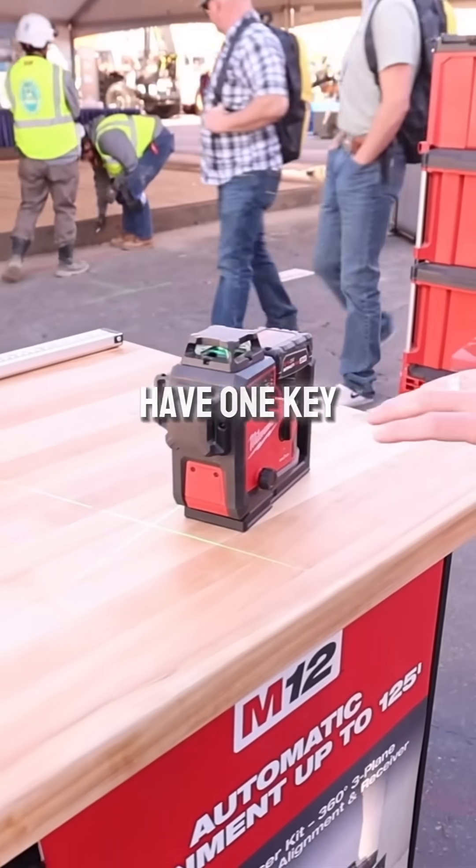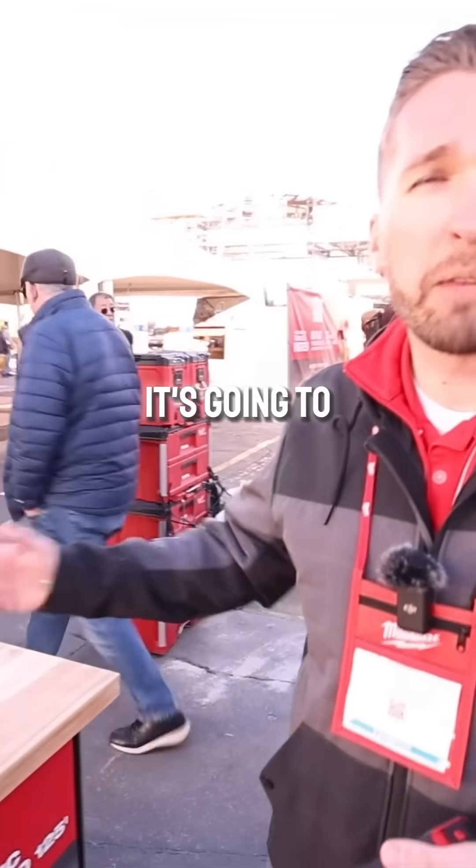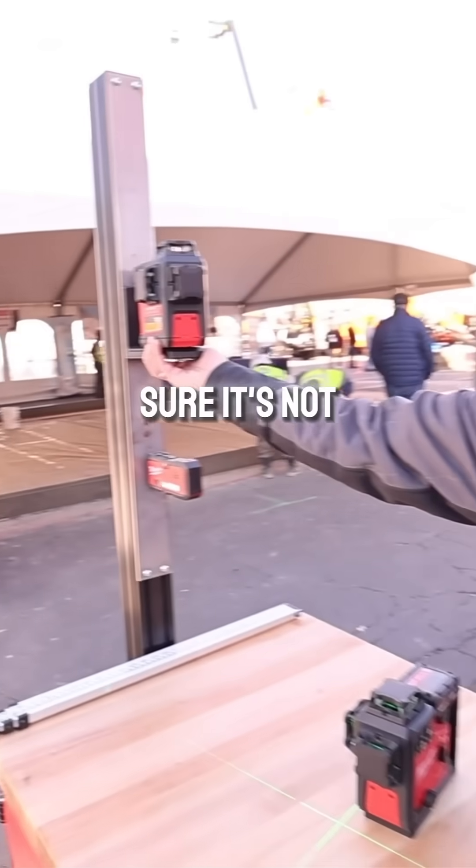The other great thing about this laser is it's going to have One Key integrated for your tool tracking and inventory management. It's going to be an eighth inch at 33 feet for accuracy, and it's going to have really robust magnets to make sure it's not going to move if you're on steel studs or pipe.